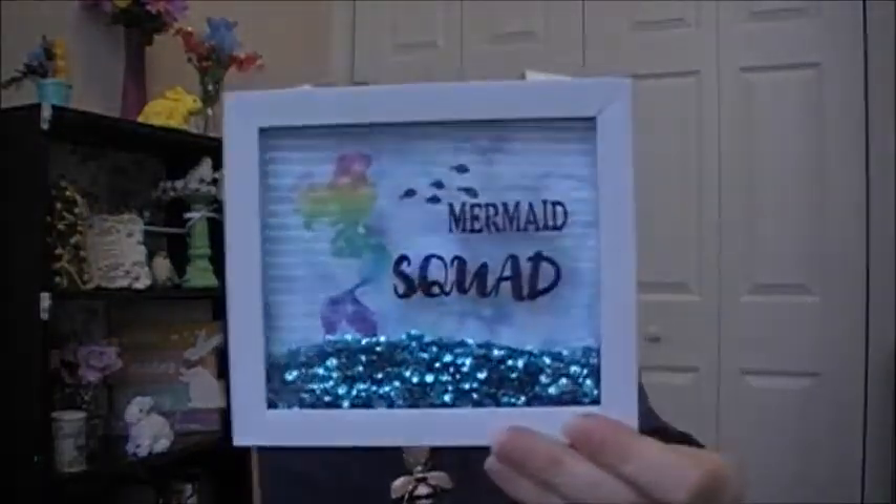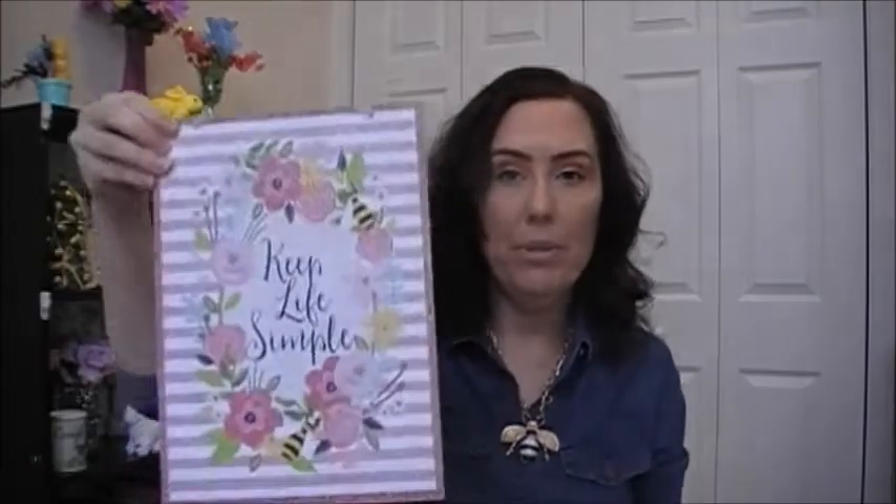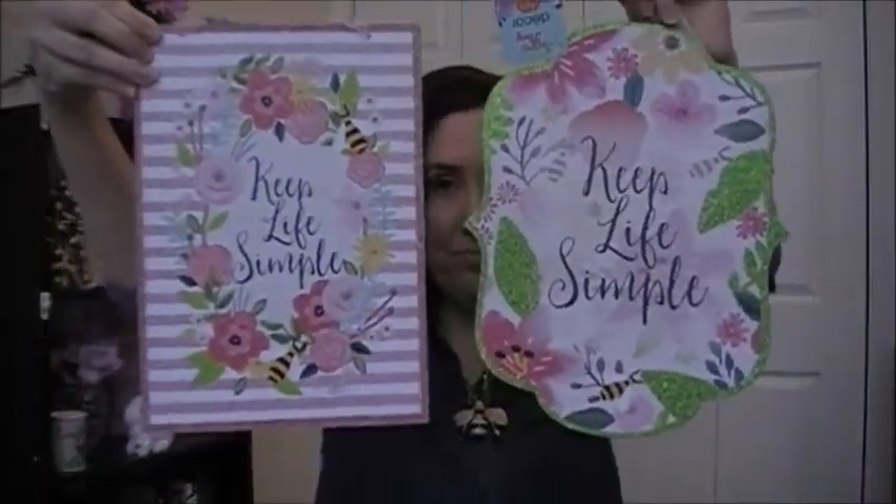I got some signs. First is the Mermaid Squad sign with sequins — super cute. Then I got a spring fling decor sign that says 'Keep It Simple' with a bee, and I also picked up the other sign that says 'Keep Life Simple.' I love bees this spring. Those are cute for spring.